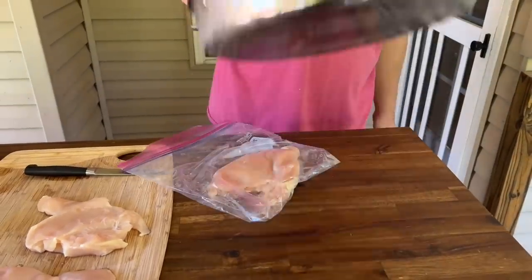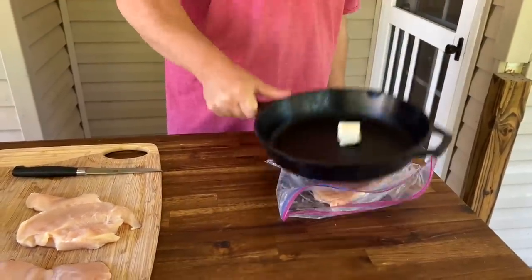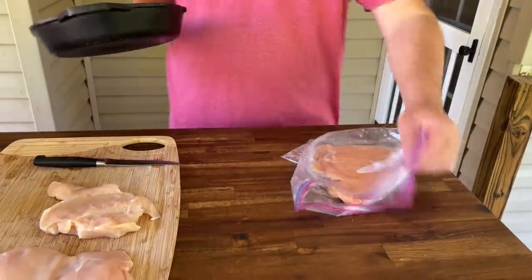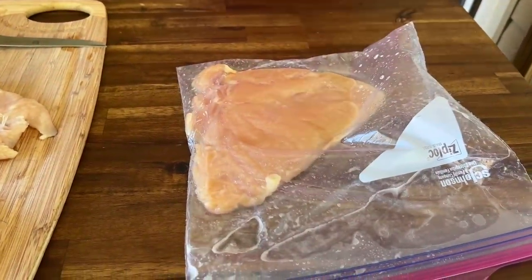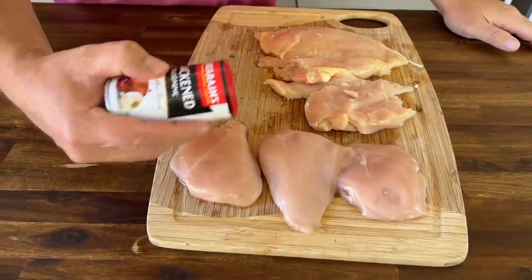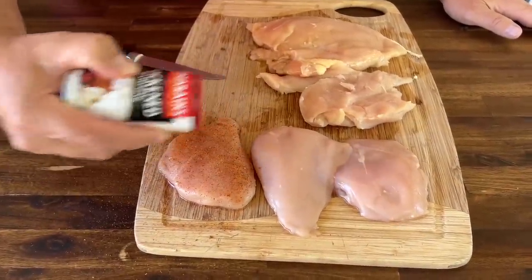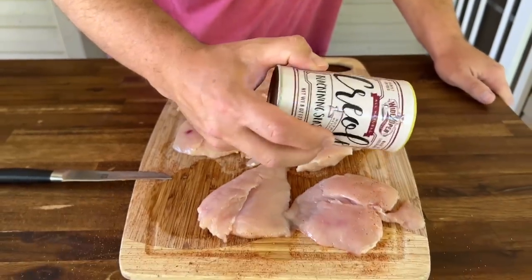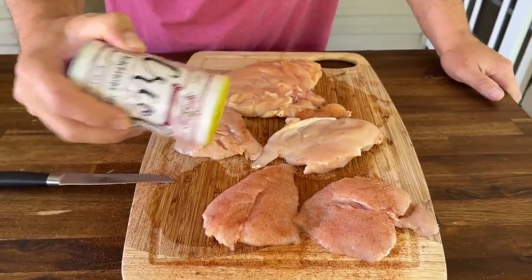Just for the chicken, just to make sure it's even. Just use the Ziploc bag and you're good to go. We're just going to season it lightly on both sides — use that Zatarain's on one side, got this Creole on the other side. Just a little pop of flavor.